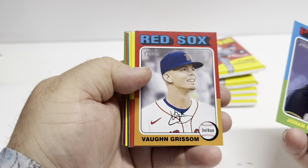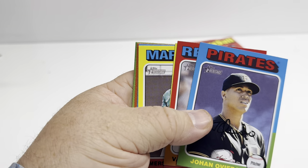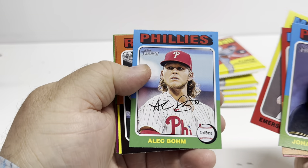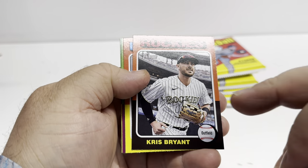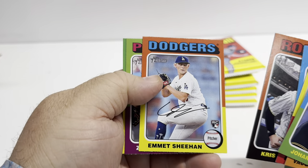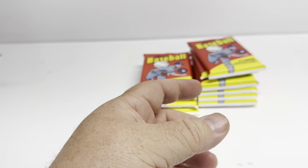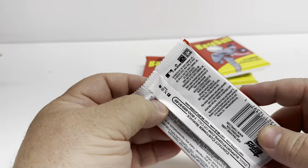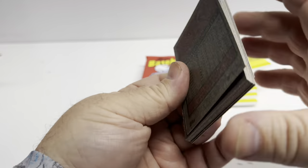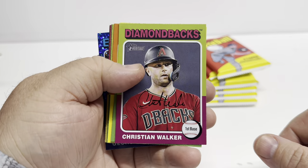Some of these have a missing autograph, and that's an indicator of it being a short print. You can see it there — his auto is very light. These are very beautiful cards though, they seem durable, very colorful, got a sparkle in the back, and we'll make sure I get that in the frame.